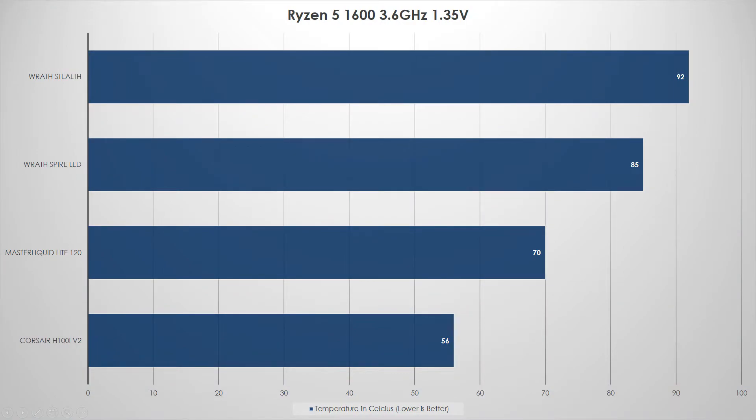Here we have the Ryzen 5 1600 at 3.6GHz and 1.35 volts. The Wraith Stealth pretty much hit thermal throttling — I wouldn't recommend running a CPU at 92°C for any period of time. The Wraith Spire LED did okay at 85°C, a little warm; that puts you in the low 70s in gaming, but as a content creator you'll be in the 80s often, which shortens CPU lifespan. The MasterLiquid Lite 120 hit 70°C — really good for a $40 cooler. The Corsair H100i came in at 56°C — very chill.